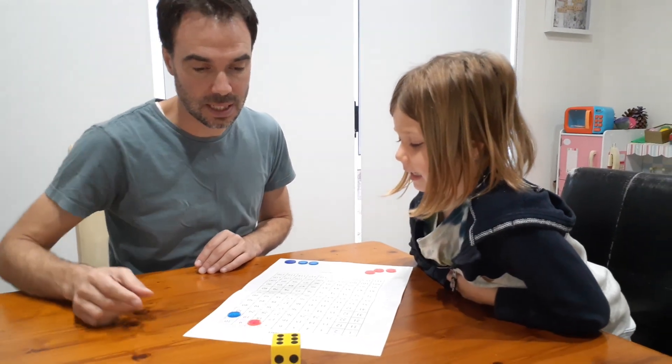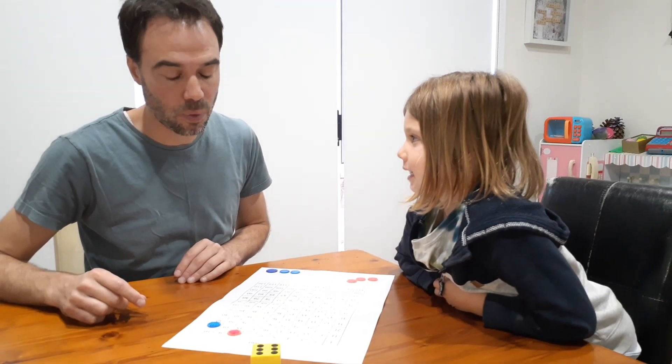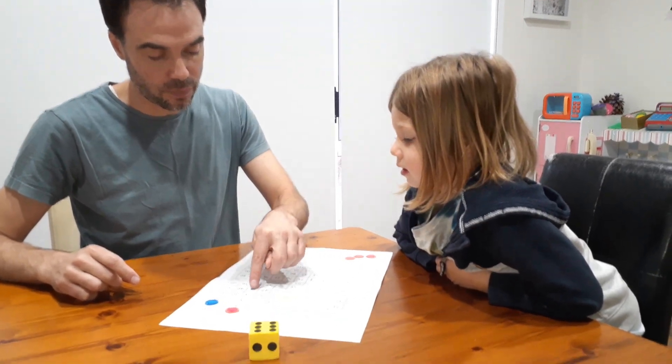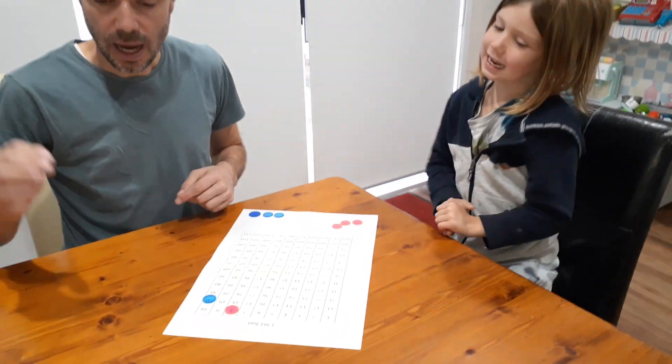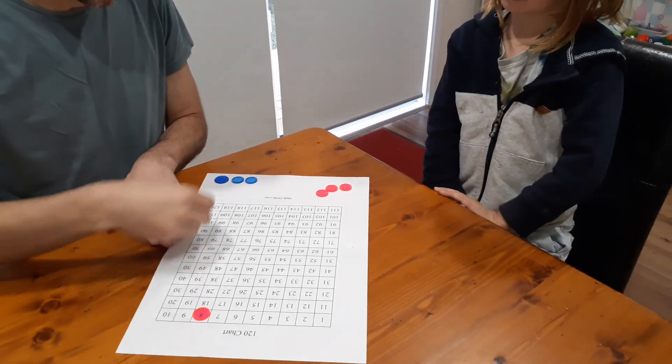Nash, do you know what six eights are? No. Six eights are 48 — do you want to go to 48 or do you want to pass? Pass. And we keep going. Six twenties — 120! I got my people home first. I win!